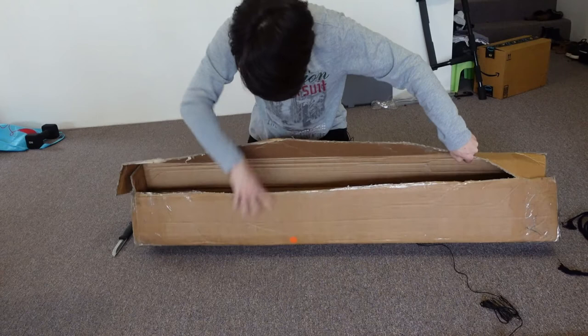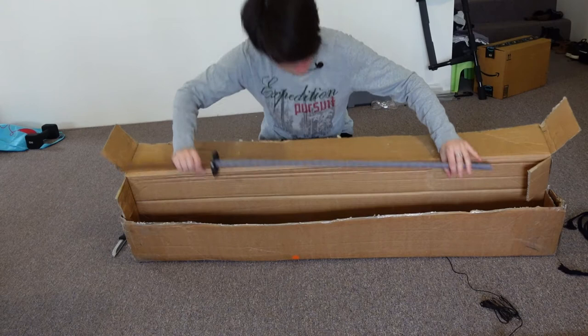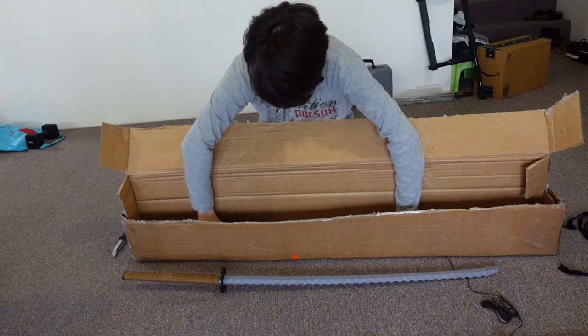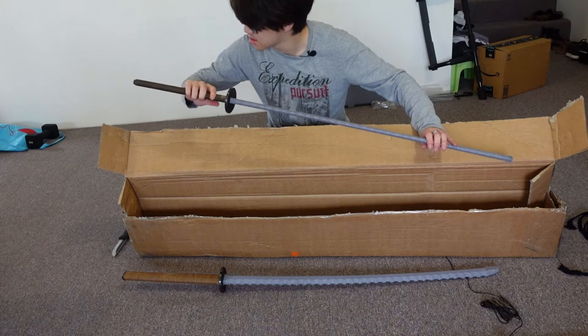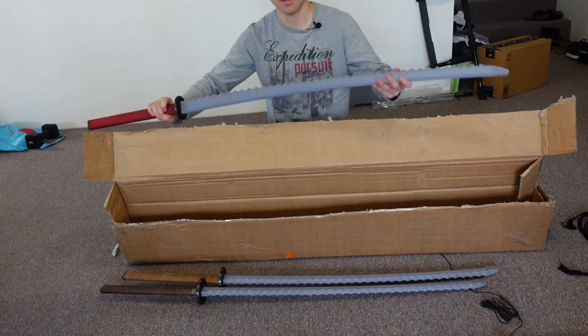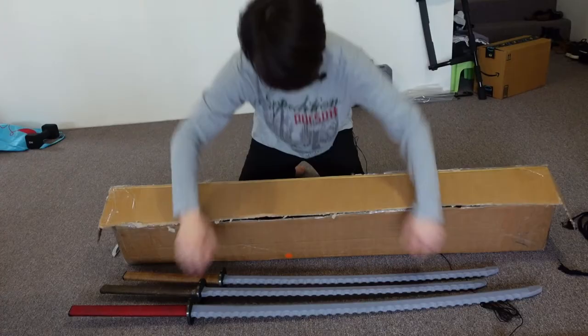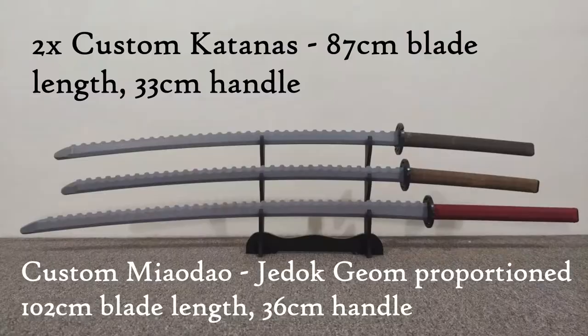Black Fencer's Sharp Simulator achieves this with edge-on-edge contact, but when you go edge on flat on your opponent's sword, it'll still slide past as real blades would. We bought three swords because shipping to Australia was nightmarishly expensive, so it only made sense in bulk. We've got two custom katanas and one custom Jedok Goom — from the style I practice — and I'll do a separate video with a full review.